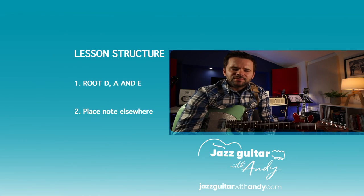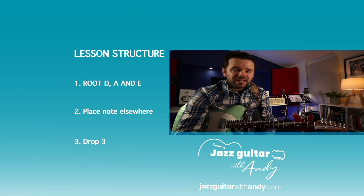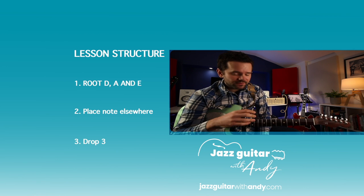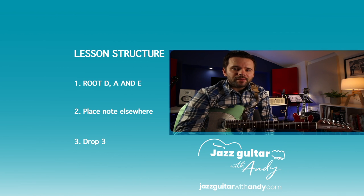The lesson is structured as follows: I'm going to show you how to do this progression with the roots on the D string, the A string, and the E string. Then we'll take a look at placing the notes which are falling on different strings, which can have a real effect on the way the chord sounds. And then finally I'll show you this progression in drop 3.